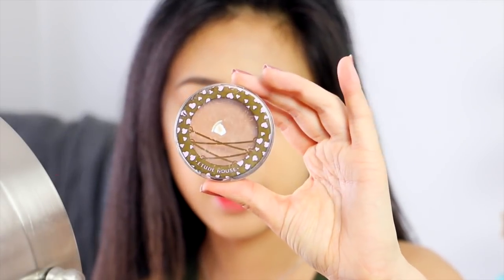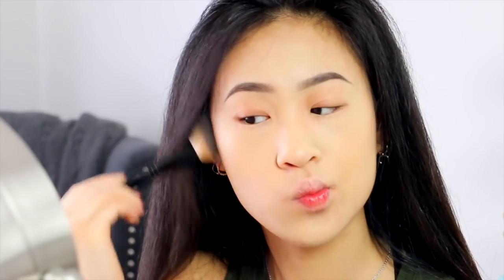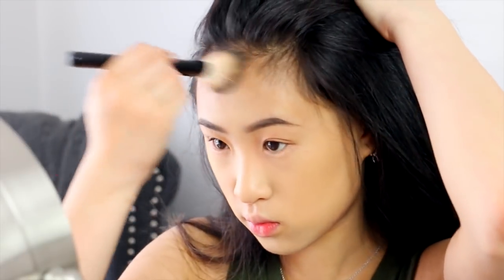And then whatever's left on my brush, I'll bring down the center of my neck, just to kind of match the texture. So I'm going to take this bronzer by Etude House — it's called the Tight Shading Corset in color number 5. Then I just add a little bit to my forehead, not too much though, because this powder really dries out my skin.